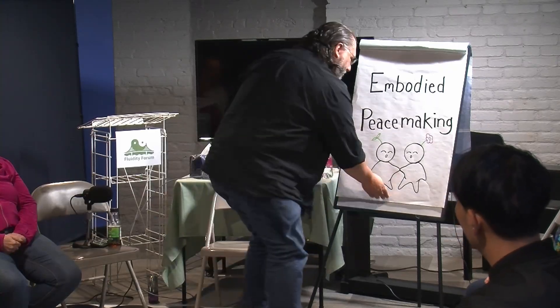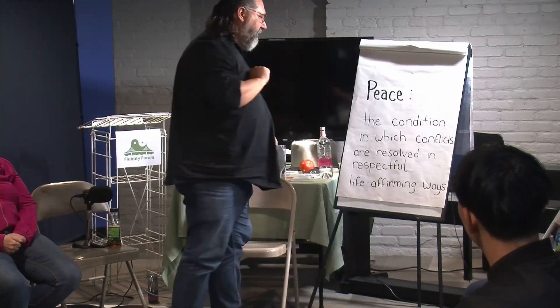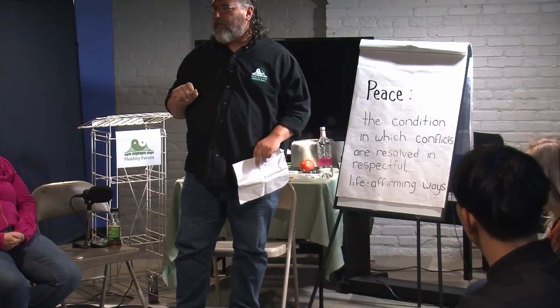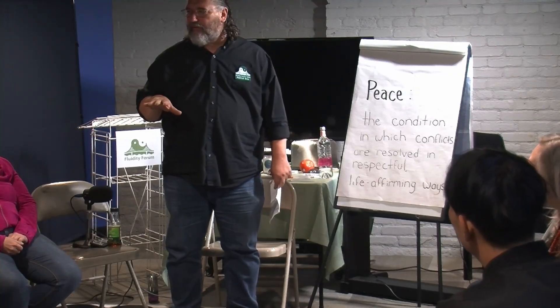Let's start with a definition. If we're going to talk about peacemaking, we should talk about what peace is. Peace is not the absence of conflict. Peace is the condition in which conflicts are resolved in respectful, life-affirming ways. It's not about avoiding conflict — it's about trusting that if something happens between us, we're going to handle it in a way that's respectful and honors both people.